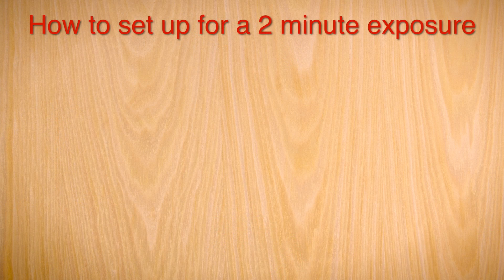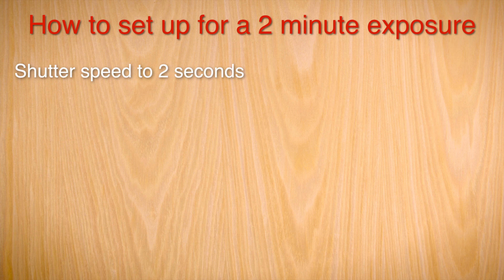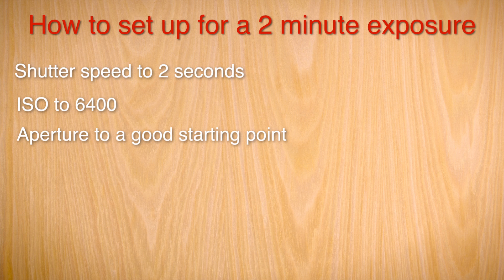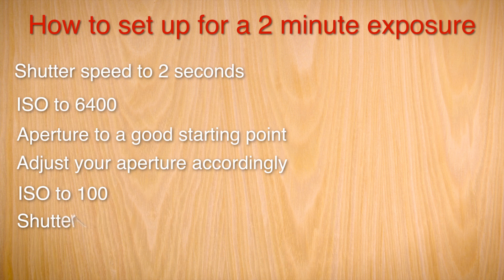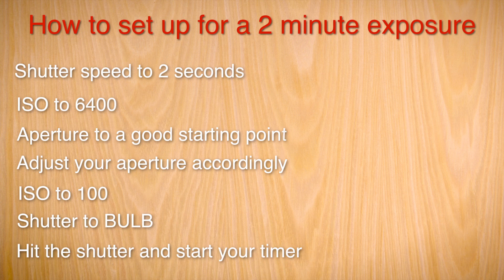No grain, and lovely long light trails, which you can see much better in the side-by-side comparison. These are straight out of the camera with absolutely nothing done to them. So to sum up: decide how long you want your exposure to be — let's say two minutes. Set your shutter speed to 2 seconds, your ISO to 6400, and your aperture to the number that puts the bar in the middle of your exposure meter. Take the photo, see how it looks, and adjust aperture for brightness. When you're happy, set ISO down to 100, shutter speed to bulb mode, get a timer ready for two minutes, and you're good to go.